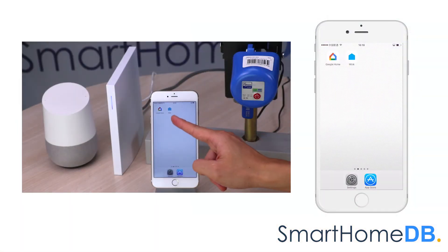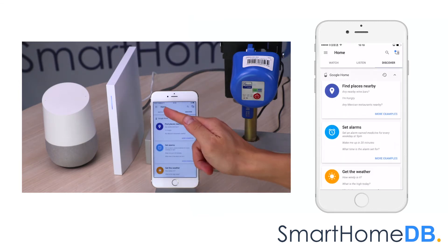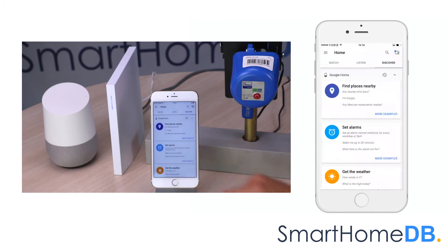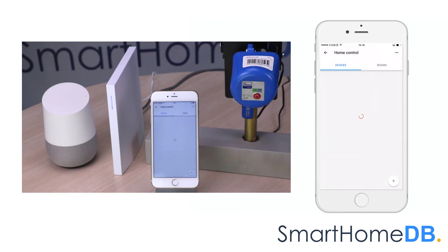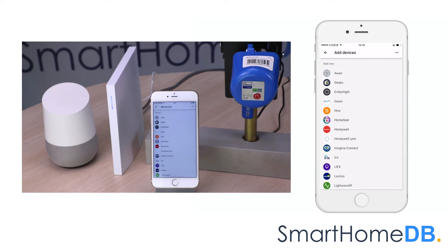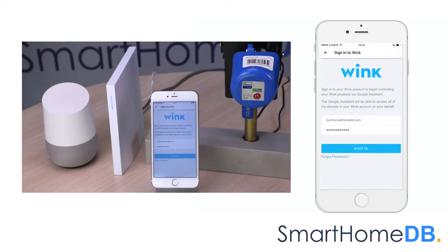We open our Google Home app on our mobile device. We tap on the top left menu button, and in the menu we tap on 'Home Control.' We tap on the plus icon at the bottom right. We scroll down and tap on Wink. We log in to our Wink account.